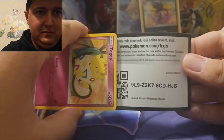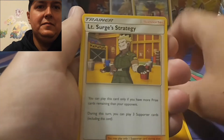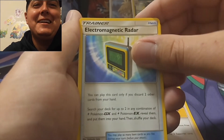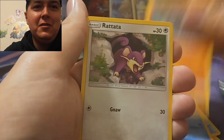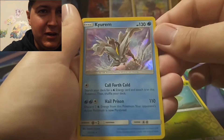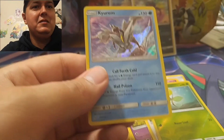All right, Water energy. Lieutenant Surge Strategy, Electromagnetic Radar - I don't know why, it's like a mouthful for me. Togepi, Espeon, Squirtle, Rhyhorn, Rattata. Reverse is a Bellsprout and we got a Holographic Kyurem. Nice, let's sleeve up our Kyurem.